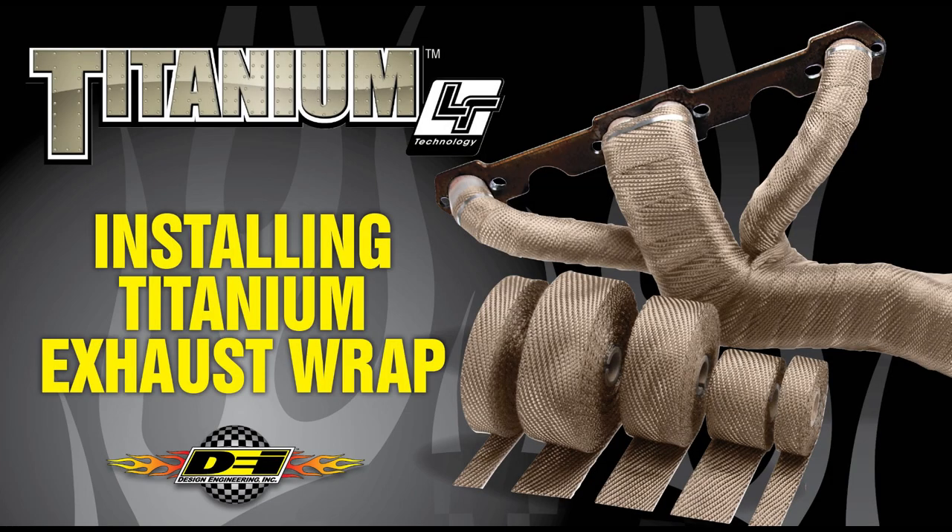Welcome to this installment of DEI Garage installation series. This video will show you the right way and some tips and tricks on wrapping a header with our titanium exhaust wrap. When installing titanium, a few things are different than glass fiber wraps. With titanium, you do not need to wet the wrap prior to install. The material is much more flexible than glass fiber wraps, so wetting is not needed.